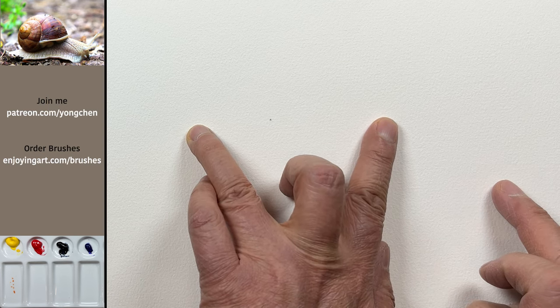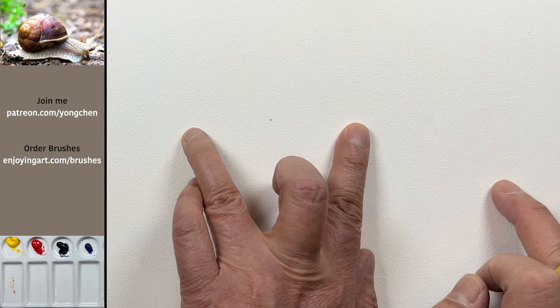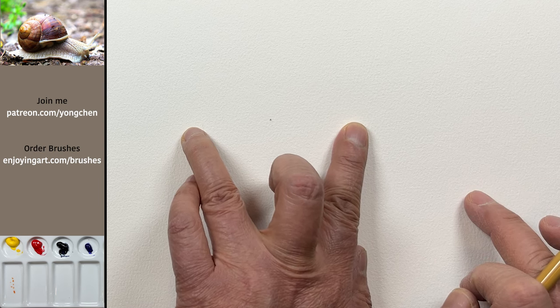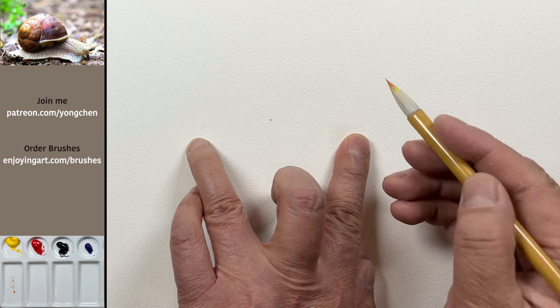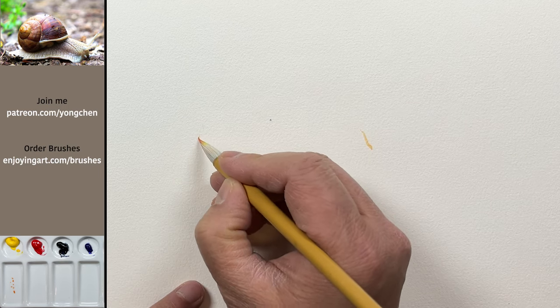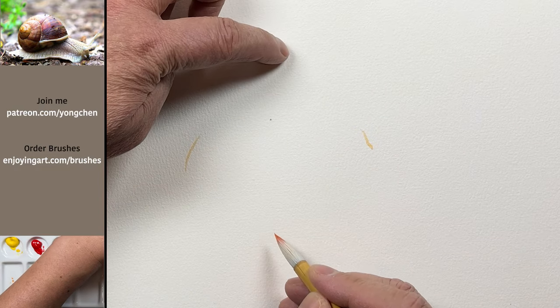This is too close to the edge, so I'm going to move it a little bit to the middle. I'm going to make it a little bit smaller. Always think before you make a move. I'm going to put the right side and the left side of the shell, and then think about the top and the bottom.